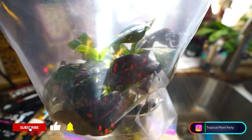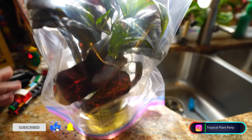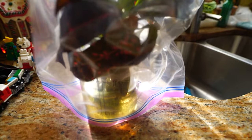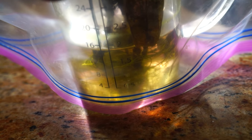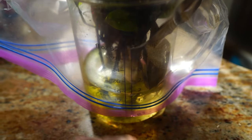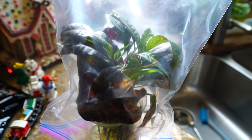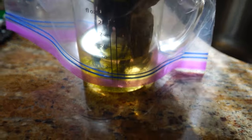I took some cuttings, threw them in some water, had them over here in a window, then moved them to the top of the fridge because it's nice and warm up there — that helps promote roots. It's been about five weeks. Got a lot of good roots going. I'm going to give these a rinse, head out to the grow space, get them potted up, and talk about propagating crotons in water — the pros and cons. Spoiler: not my favorite method, but very effective.